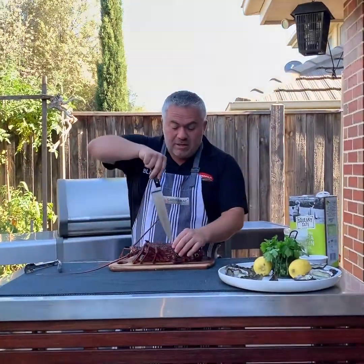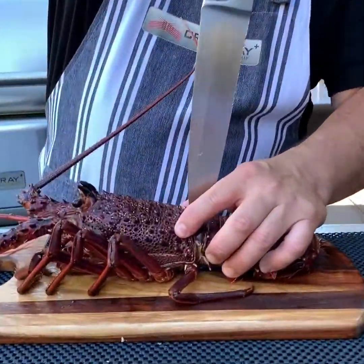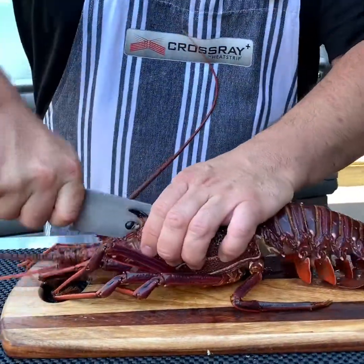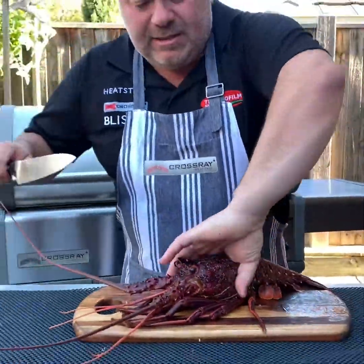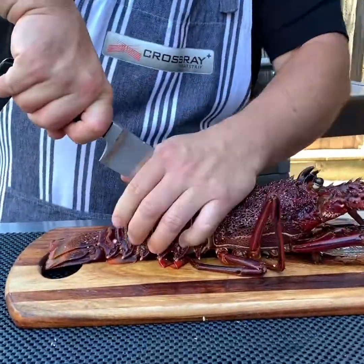Here we have our knife. Humanely is the best way to kill these lobsters. What we're going to do is start from the back of the head and just cut all the way down just like that. That's the best way to kill the lobster in a humane way. We'll turn it round, just like that.